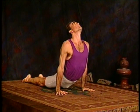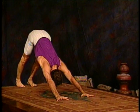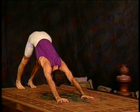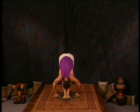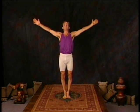Move through your vinyasa — inhale upward dog, exhale downward facing dog — then jump forward. Inhale, look up. Exhale, lower your head. Inhale, come all the way back up. Hands touch, exhale arms to your sides.